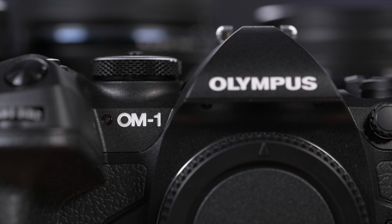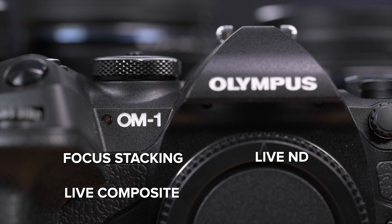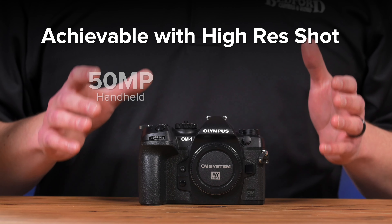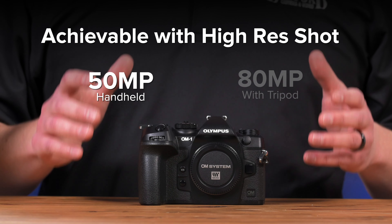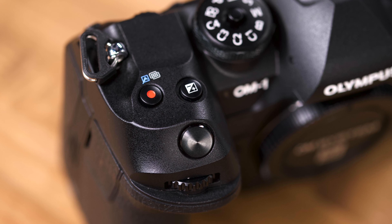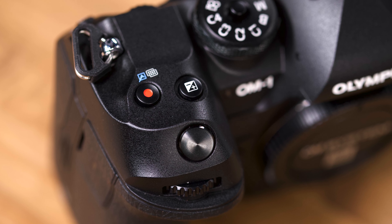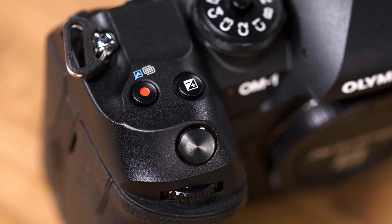The OM-1 still has focus stacking, live composite, live ND, and high-res shot. In fact, you can get up to a 50-megapixel RAW image in high-res shot handheld, and an 80-megapixel RAW image when using a tripod. To make this feature easier to use, OM System made high-res shot accessible by hitting the record button when in the still shooting mode to toggle it on or off.